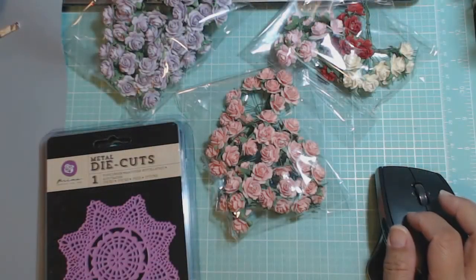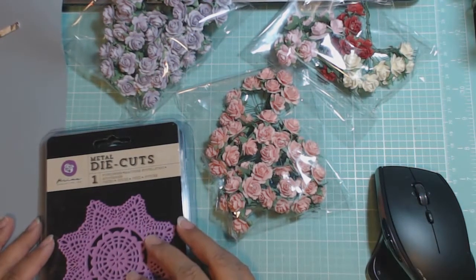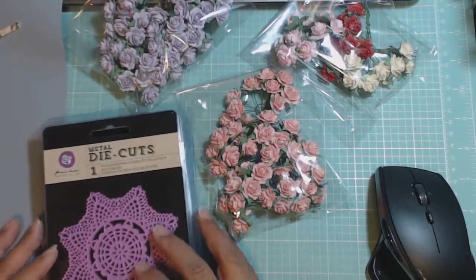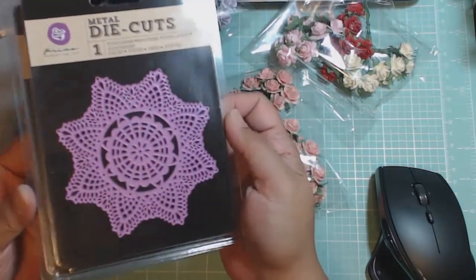I have a small haul for you today. This is an order placed with CraftyCity.com — it is Archana's store. Archana is What a Memories here on YouTube, in case anybody's wondering. And I went ahead and placed an order for the Primo dies that she had in stock.